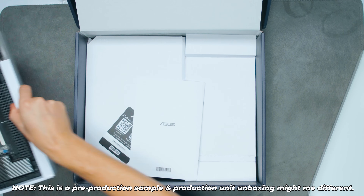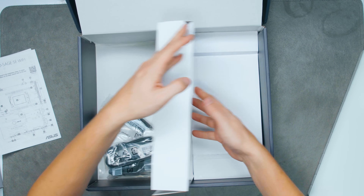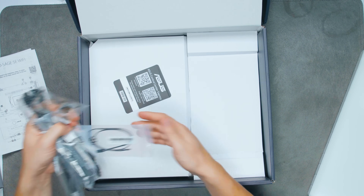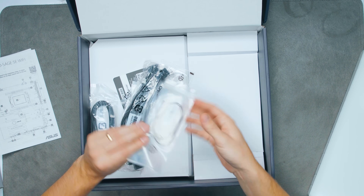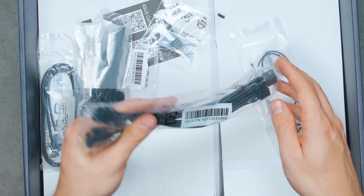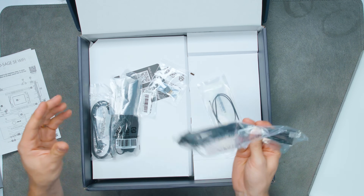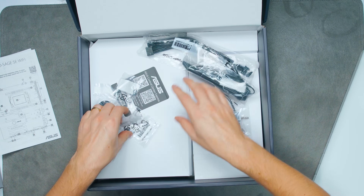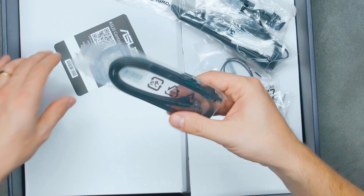Here we have the motherboard — put that to the side. We have the manual. Interestingly, this one doesn't include the Asus M.2 expansion card. In terms of cables, we have a temperature probe, a CPU 8-pin to PCIe 8-pin power cable — two of these. We also have the front panel header, a Wi-Fi antenna, plastic standoffs for the M.2s, quick-latch standoffs, and some SATA cables.